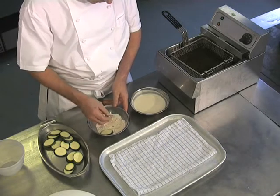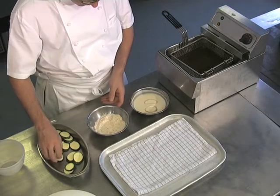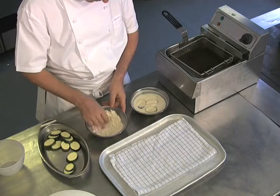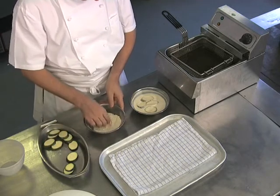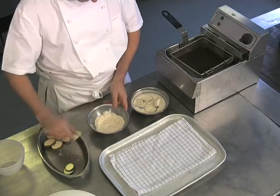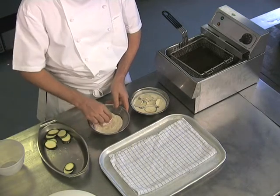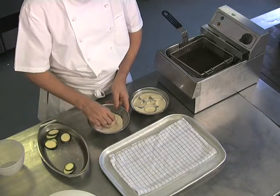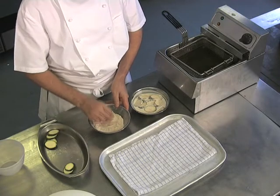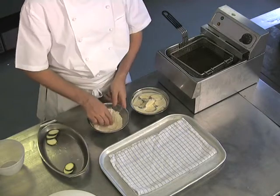Pass the courgettes through the seasoned flour. You can season the flour with most spices or ground herbs. Another alternative to this batter is to use sparkling water or soda water, and what that will do is give a crisper finish to your tempura.